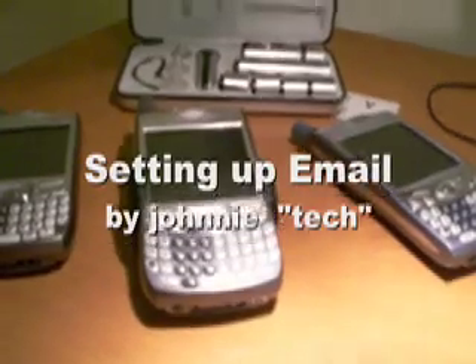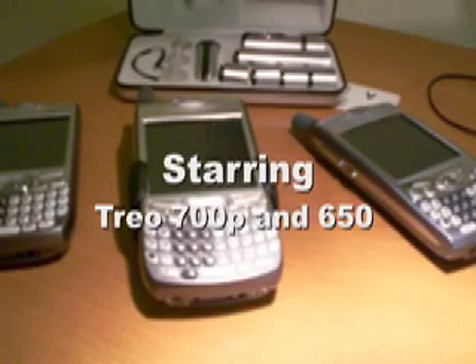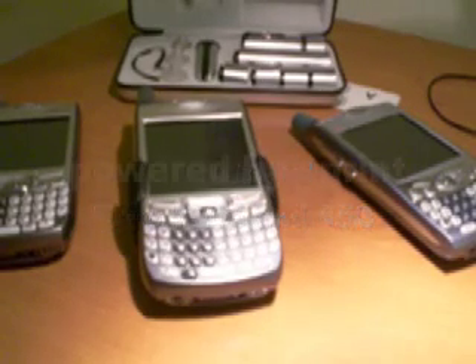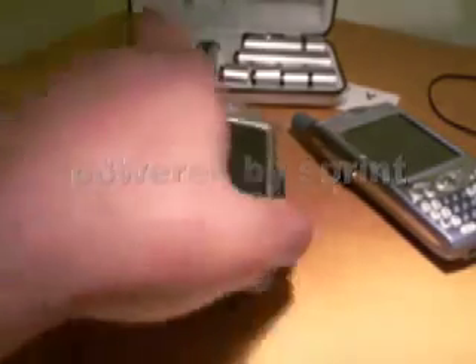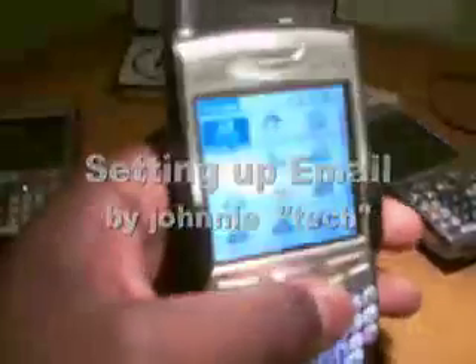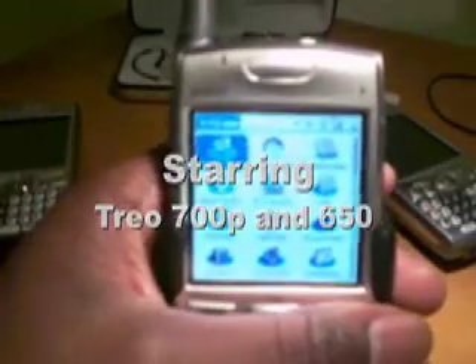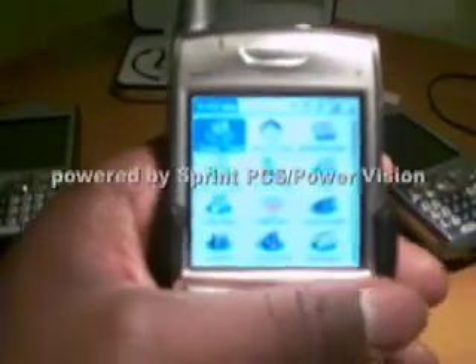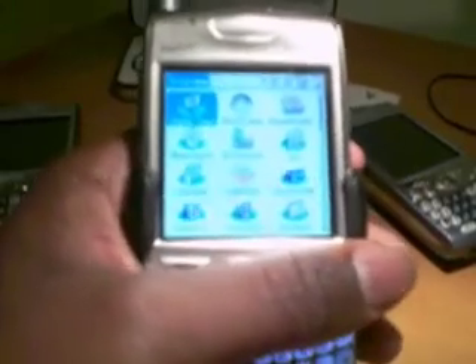Welcome to another edition of Trio TV, I'm your host Johnny Tech. Let's talk Trios. First off, we're going to be dealing with emails today — and a big thanks going out to Sexy Racer for the feedback, and also to Lady M.